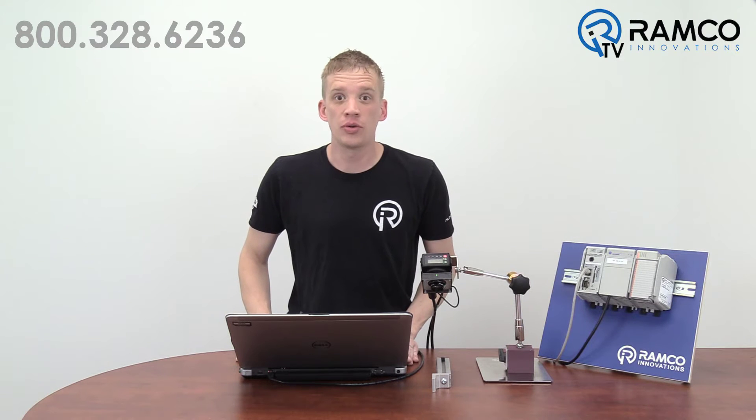Today I'm going to show you how to connect the Banner VE camera to the other guys' PLC using a simple Ethernet IP network. Let's take a look.